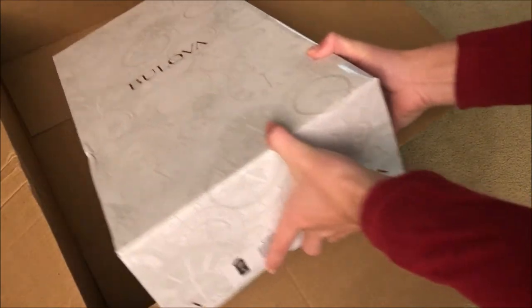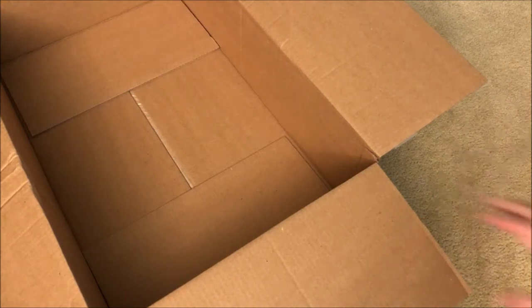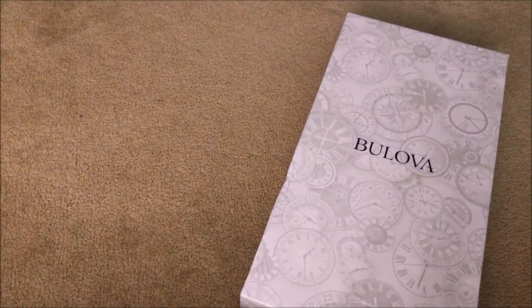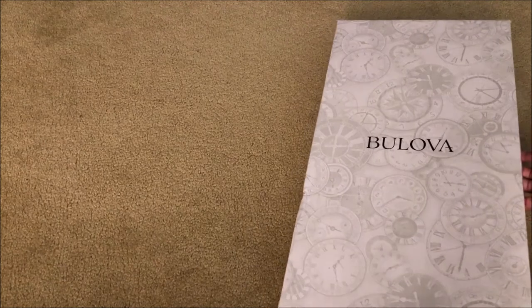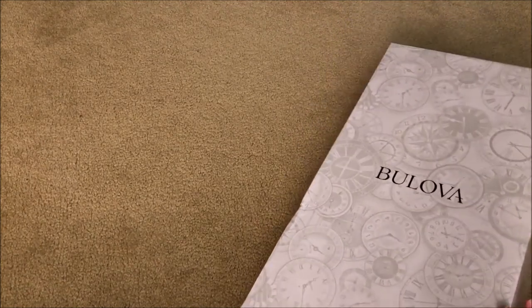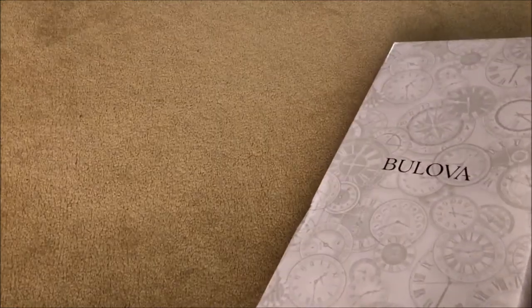They packaged it really well actually. So yeah, I can't wait to open this up. This is a chiming clock, so definitely stick around guys because in the future I will do videos on this — it apparently has four different chime settings, which is just awesome. So let's flip it open and see what's inside because I cannot wait.